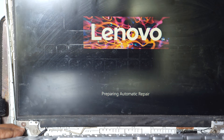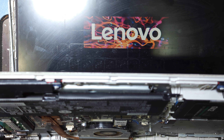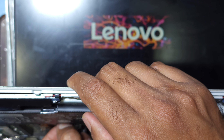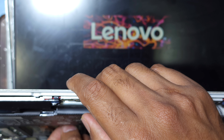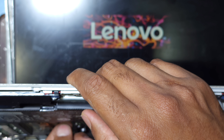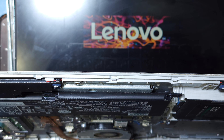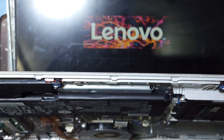If you have this same problem with your laptop, you can fix it. First you have to remove the battery connection before you do anything else. Before reconnecting the display connection, you have to remove the battery — that is very important.